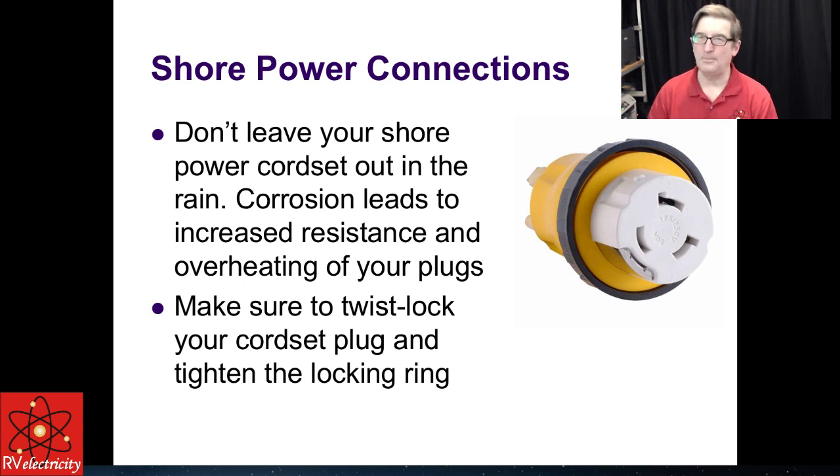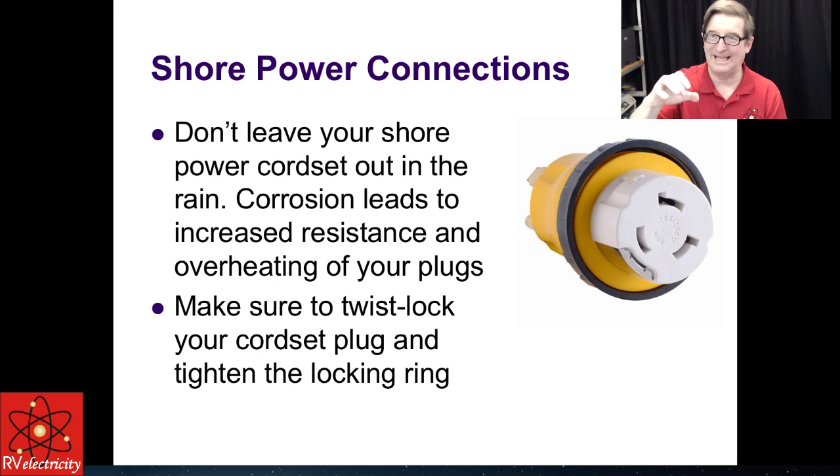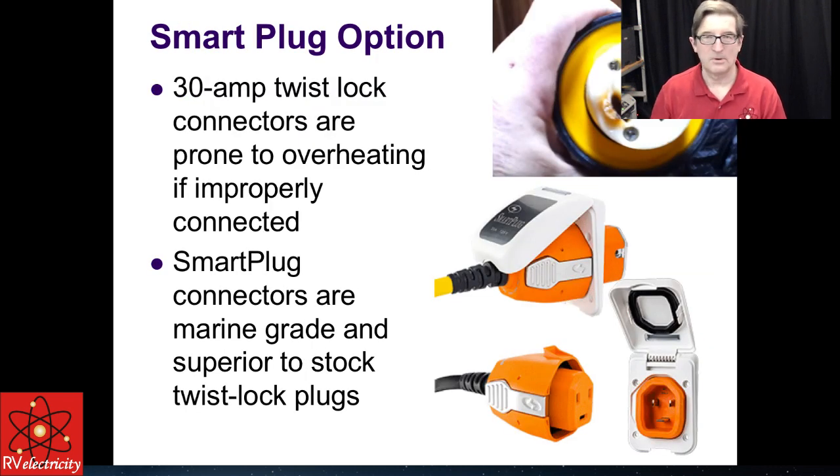A couple of important things about shore power connections: don't leave your shore power cord set out open in the rain — corrosion leads to increased resistance and overheating. Make sure your twist lock plug is twisted in; you push them in and then you have to click them, and if you don't click them they don't make full contact. You also have to thread on the ring to cinch it down, or it'll just torque right out. I've used twist lock connections in the pro audio business for decades. When you push it in, it needs to go click — it has about an eighth of an inch turn to connect. If it's just hanging there drooping, these things start to burn up.